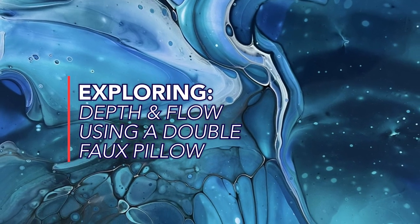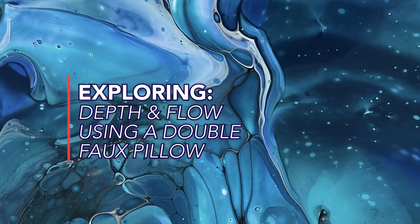Hi, this is Dave with DRH at Corelli Creations. If you're new here, welcome. And if you're a returning subscriber, thanks for being here.